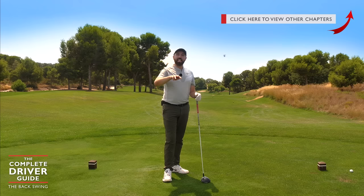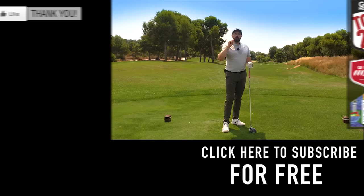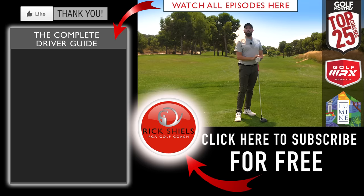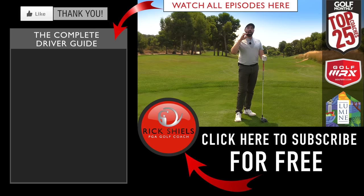Thanks for watching. If you've enjoyed the video, hit that thumbs up button and comment below — do you struggle with this rotational element with the driver, or does it feel like you create more power? Let us know in the comments. Hit the like button, and subscribe by hitting the red button to stay connected to all the content on my YouTube channel. Stay tuned for part four, which is going to be impact into the shot.